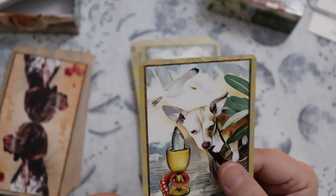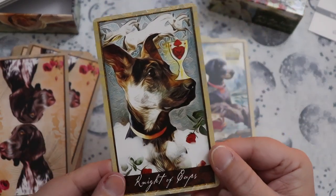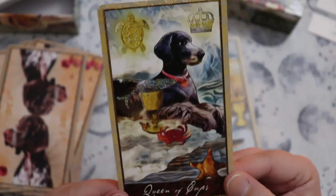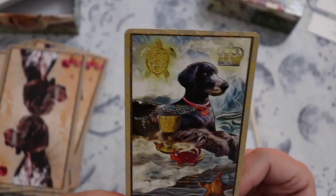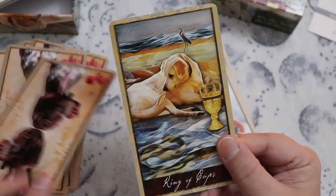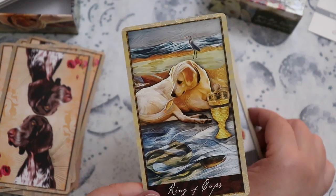I love that we have another chihuahua here for the Page of Cups. The Knight of Cups. The Queen looks quite regal — I want to say a Springer Spaniel or Cocker Spaniel, but she's bigger than that. And then our King of Cups — golden retrievers are so perfect for the water suit.